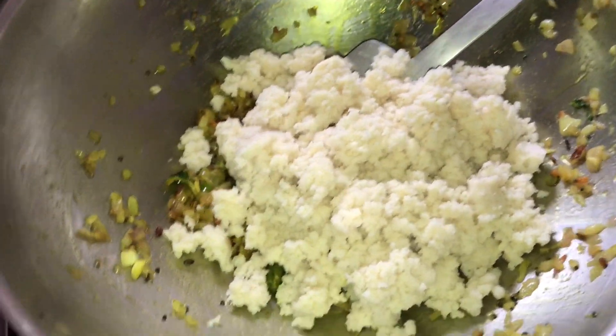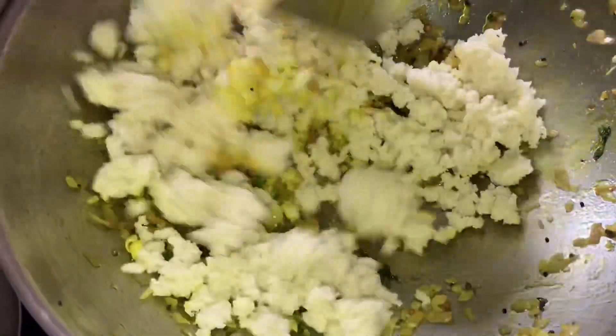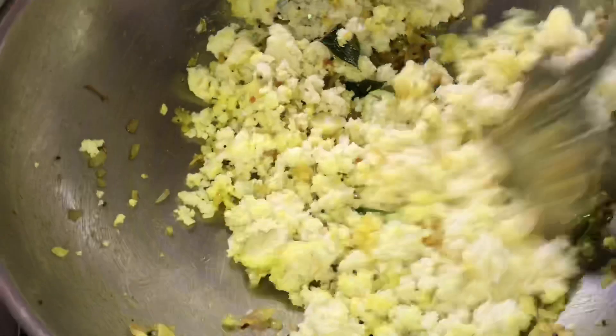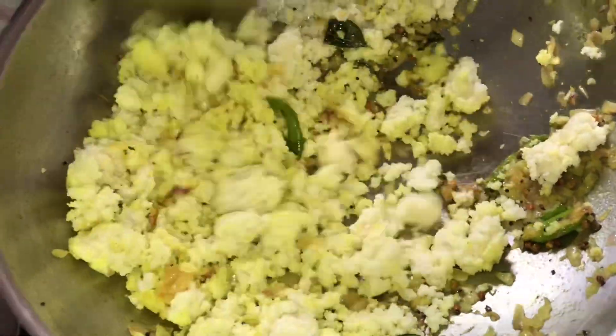Now the oil is ready. This is good to cook well. We'll get a nice evening snack.